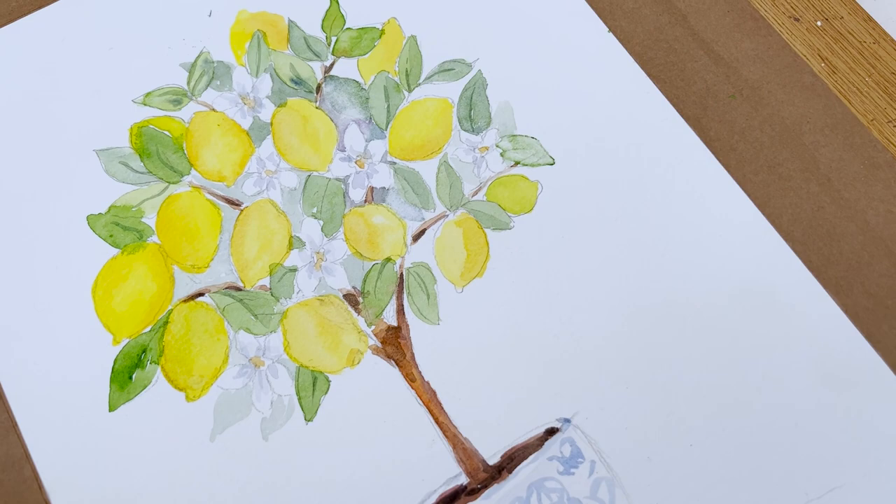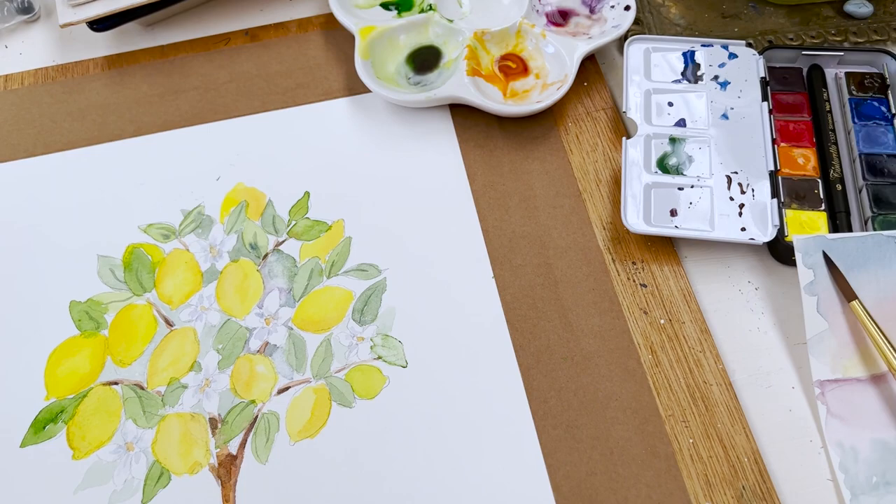Hi everyone, welcome back to my channel. I'm Diane and I hope you're all well. Today we're going to be painting a lemon tree in a pot, so let's get started.